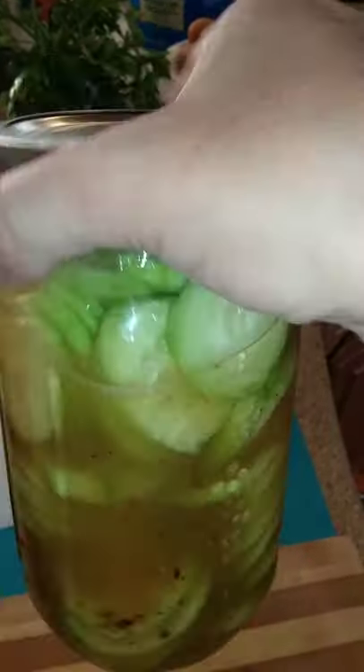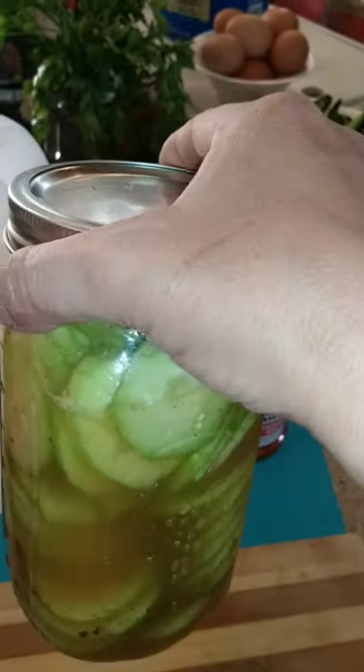You see all that goodness in there? Now if you eat one right now they're just going to taste like some cucumbers with vinegar on them, but if you leave them in your refrigerator overnight, oh my gosh, they are so sour. They are delicious everyone — please give them a try.